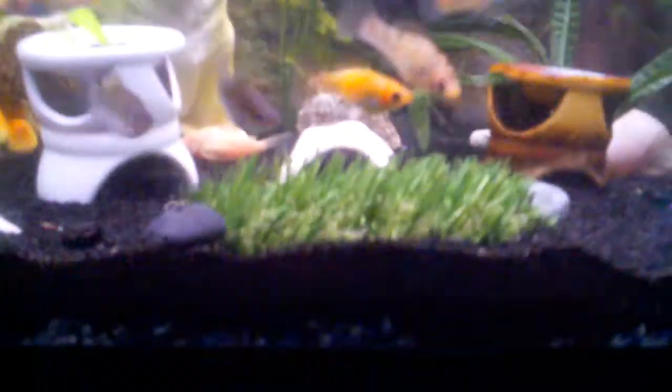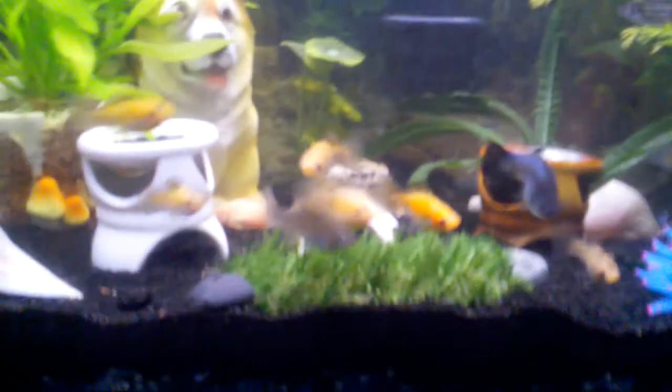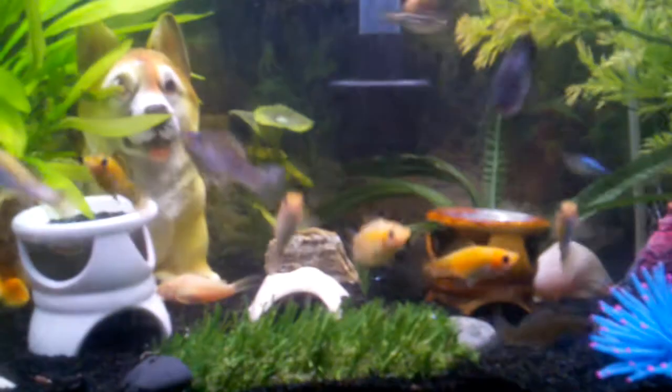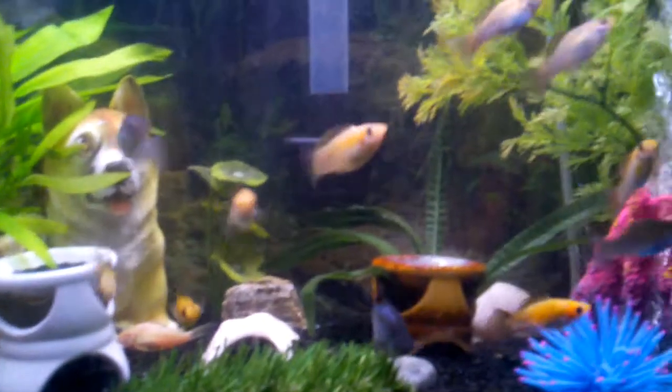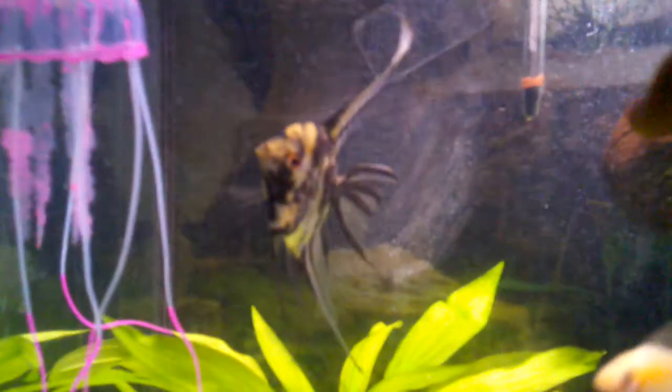I need to rebury it — it looks like it's unburying itself. I'll probably do that after the video. I have black sand, though there's still gravel on the very bottom as a filler. I've been having to thin out their food availability because I barely have any food left and didn't have enough money to buy more, so I need to get them more food.